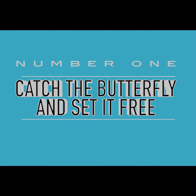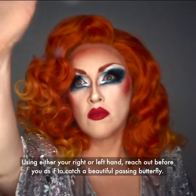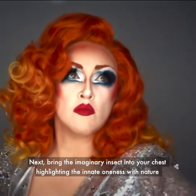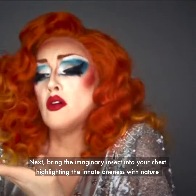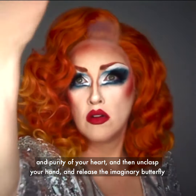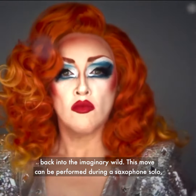Number one: catch the butterfly and set it free. Using either your right or left hand, reach out before you as if to catch a beautiful passing butterfly. Next, bring the imaginary insect into your chest, highlighting the innate oneness with nature and purity of your heart, and then unclasp your hand and release the imaginary butterfly back into the imaginary wild.